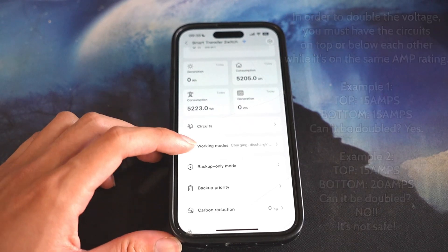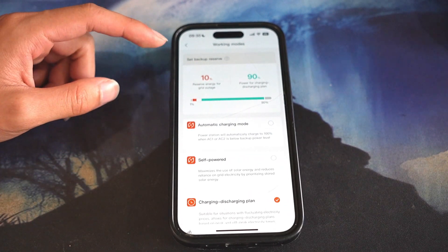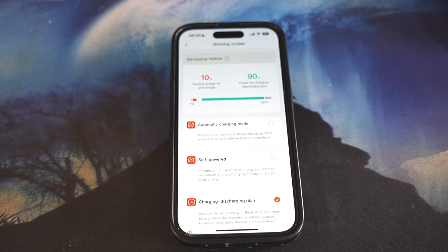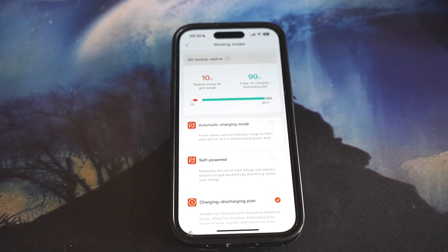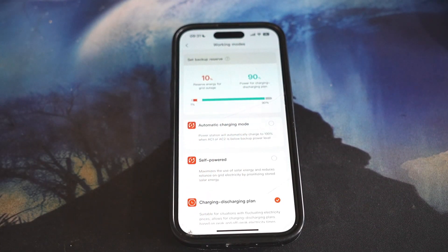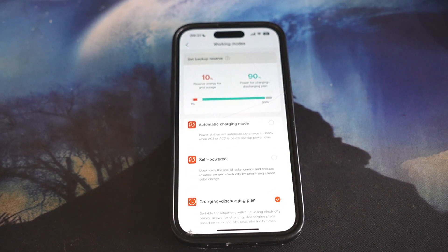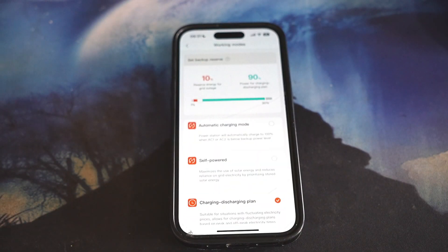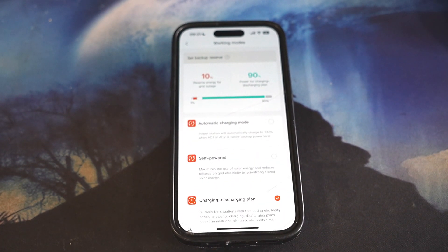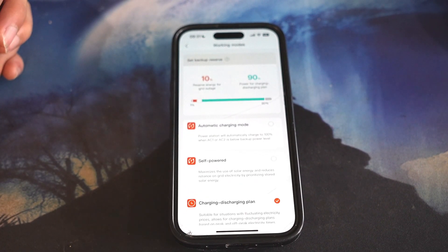Let's go down to working modes. Down here you can set up your backup reserve. Currently I have set up 10% reserve energy for grid outage, so at least 10% is available if the power goes out. If you have 50% and it doesn't reach 10%, that means you're using 50% all the way down to 0% during a power outage. There's also 90% power for the charging/discharging plan, meaning it will only use 90% of the battery, and once it hits 10%, it will go back to grid.